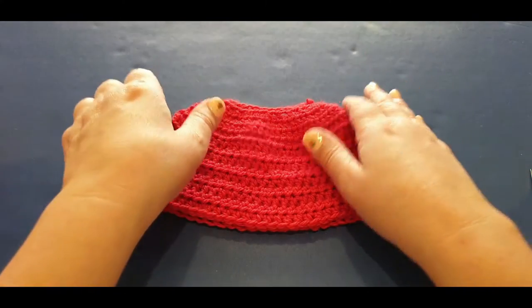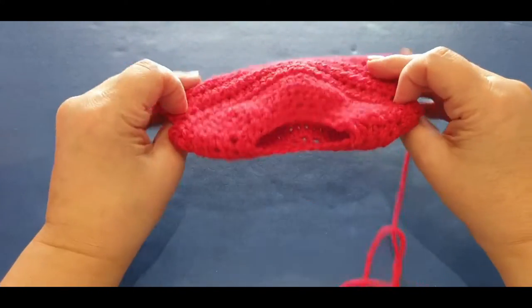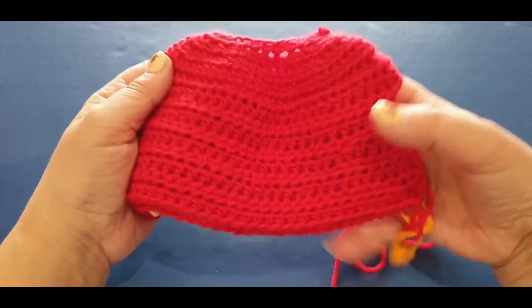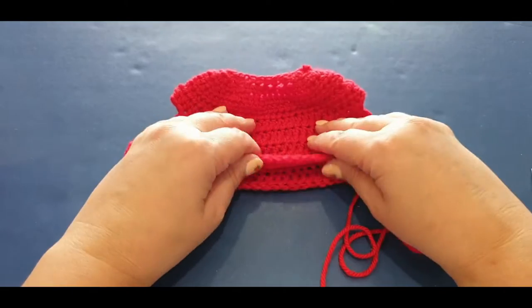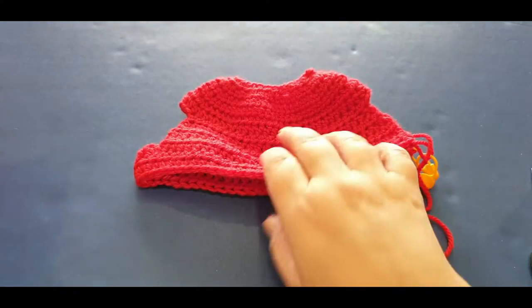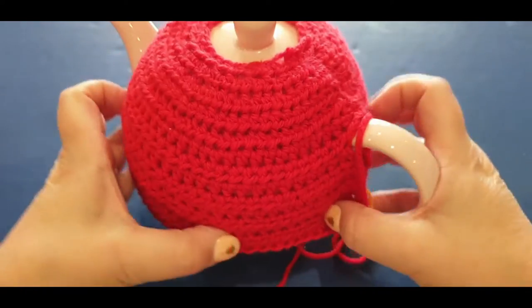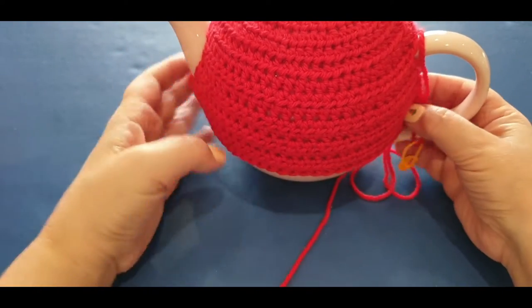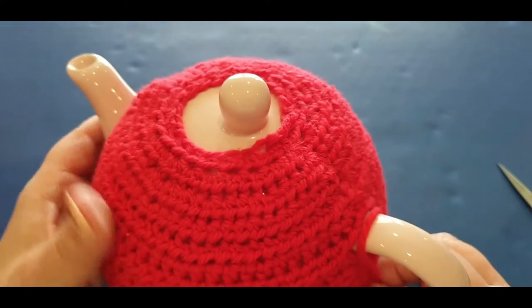Hello all and welcome to Wow Crochet Designs. My name is Mary and in today's tutorial we are working on part two of our Santa Hat Tea Cozy. Get excited - this is where you will be. Let me grab the teapot and just pop it on so you can see where you are at and make sure that we are all on the same level.